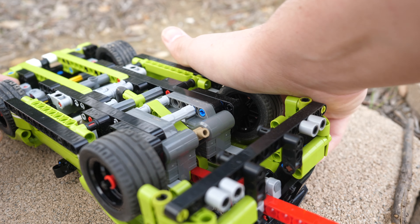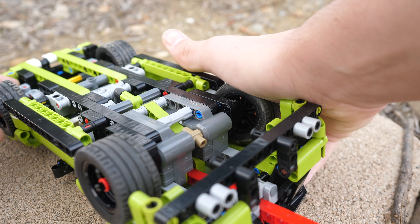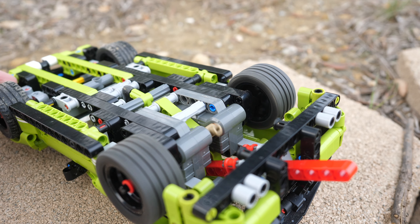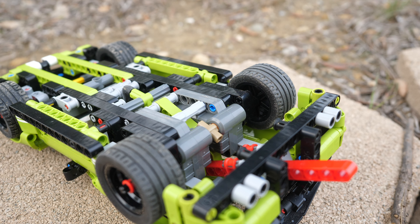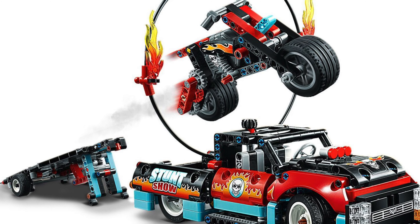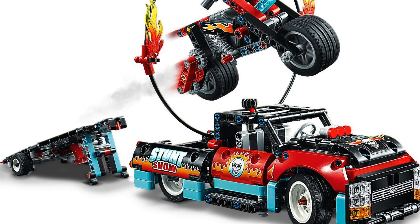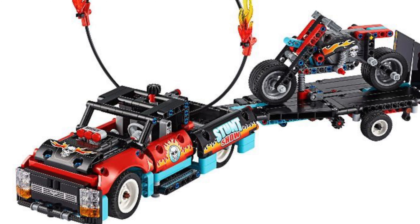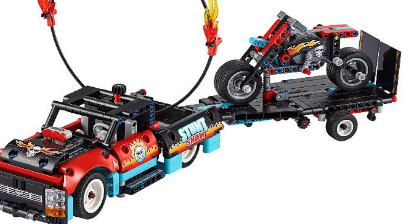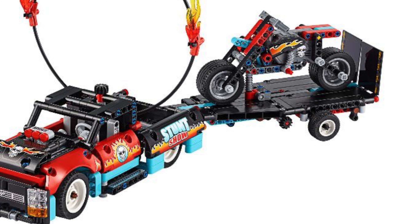If you want to have a race between the Porsche and the Mustang, you need to pay at least $100, and that's very expensive for something that doesn't even have a single gear inside it. But at $50, there are just much better sets you can buy. For the exact same amount of money, you could get the stunt show truck and bike set with a pullback motor, gears, a lot more playability, and just an overall much better experience.